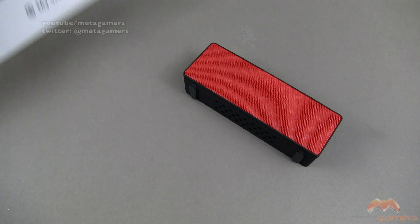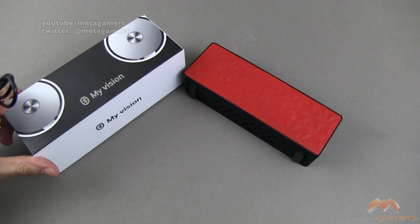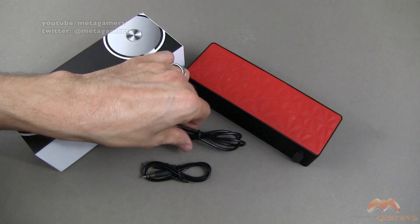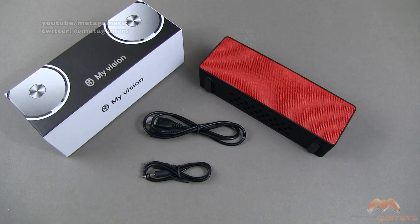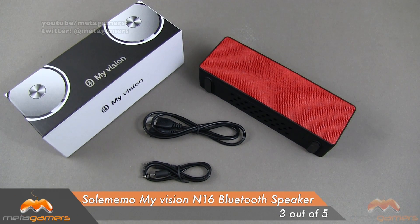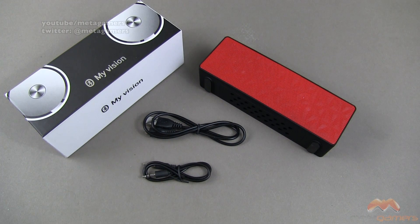At a $20 price point, I suppose what you're getting is — I don't want to call it a throwaway speaker in the sense that you don't have to worry about damaging it — but it is potentially something you could gift at an office party if you wanted to keep the dollars down, or have something in another room for minor background music that's not going to be blasting. It might work okay in that environment for $20. Overall, I'm going to give this speaker a 3 out of 5. If you guys have questions, comments, or feedback, feel free to hit me up on Twitter at Metagamers or leave them down below. I'll catch you guys next time — take care everybody, and have fun.